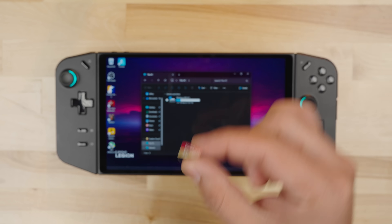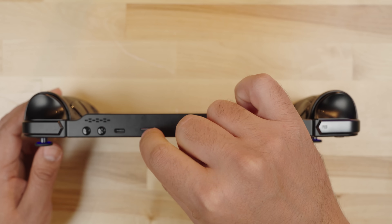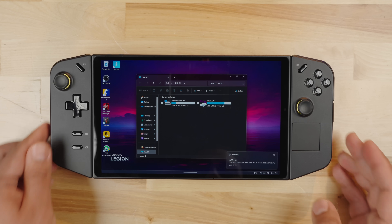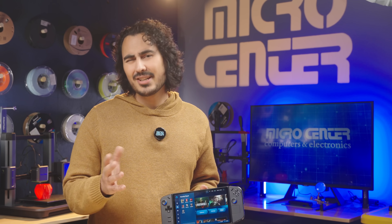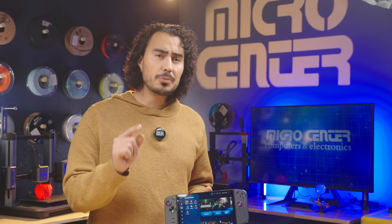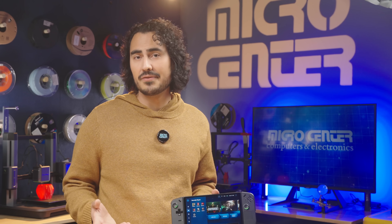I also have this 1 terabyte SD card — we'll insert this into the SD card slot. Give it a moment to read the card and you'll see that we have an additional 953 gigabytes of storage available. This Legion Go has 3 terabytes of storage, or 2.76 terabytes to be exact, which is pretty impressive for a handheld gaming device. You'll be able to fit a bunch of games from your game library, or one copy of Call of Duty.